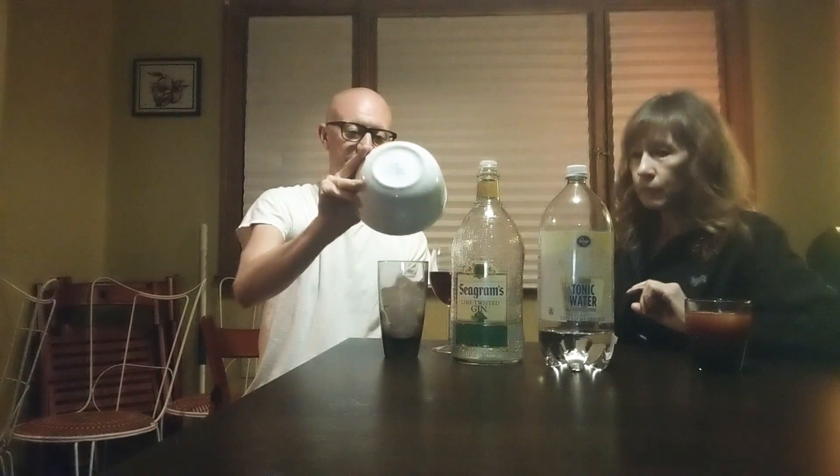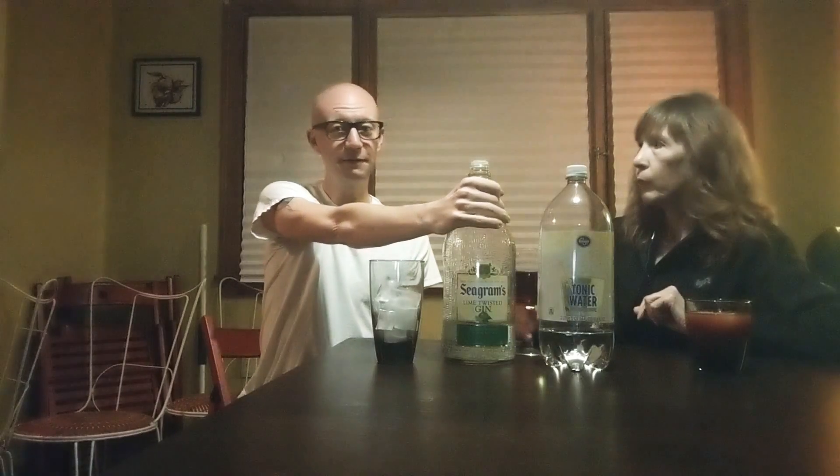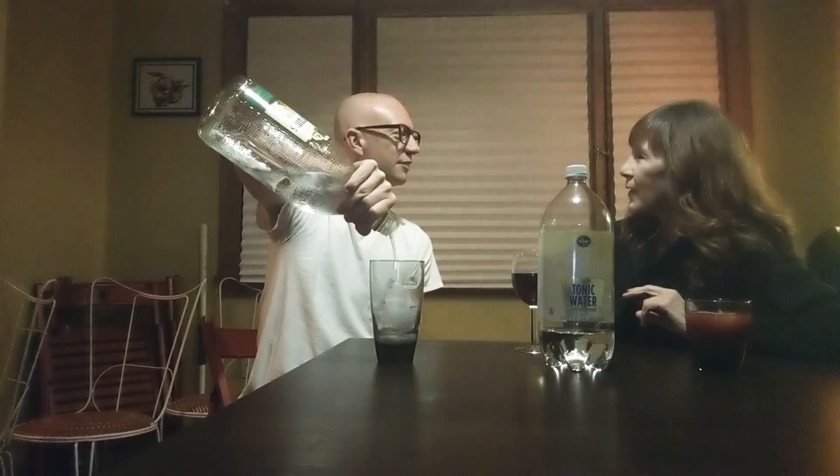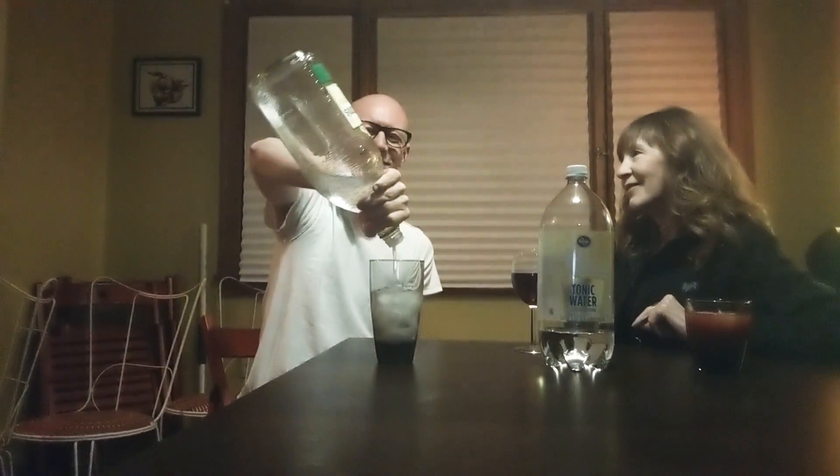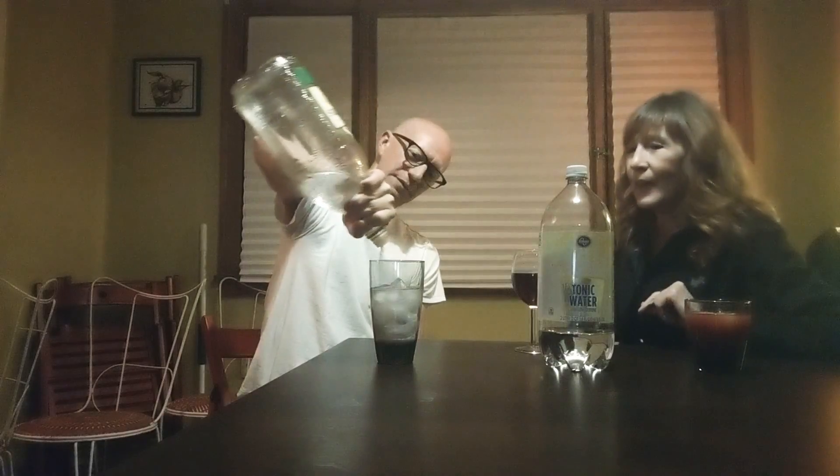First, you put ice in it to make your drink cold. How much ice do you want? Depending on how cold you want it — let's make it real cold. Put our ice in. Now, you want to put your gin, or whatever drink you like — about an ounce. In Utah, we're not really allowed more than an ounce, but to make it a little stronger. That looks about good.